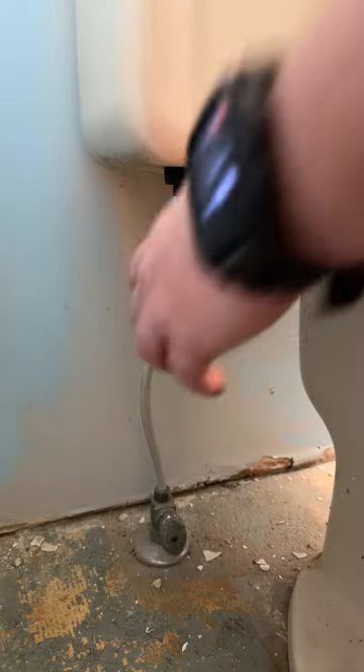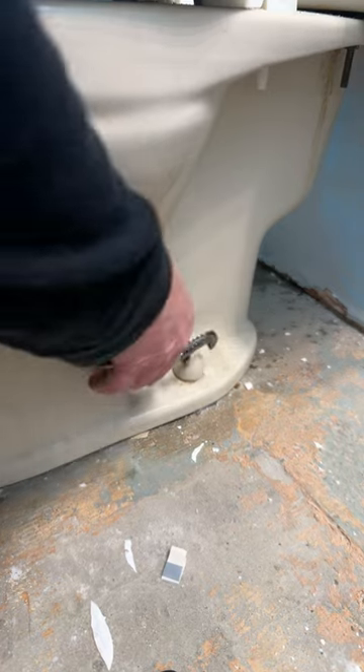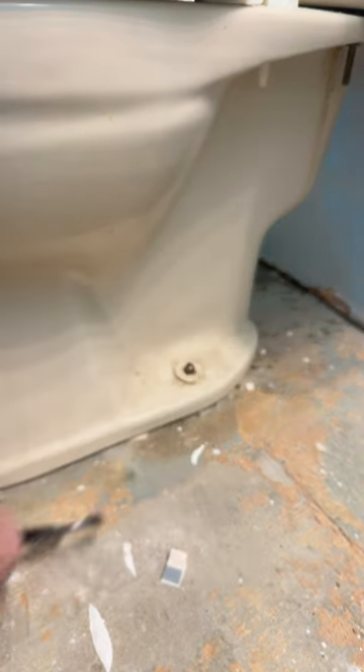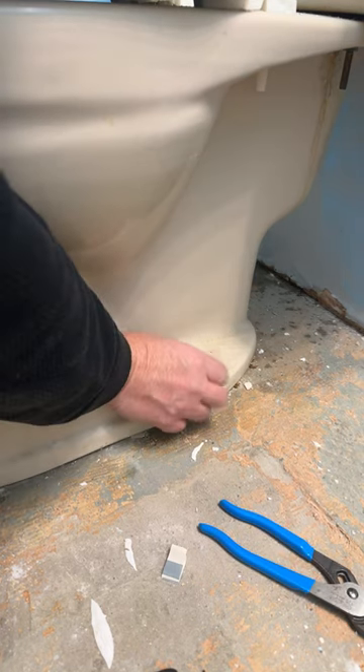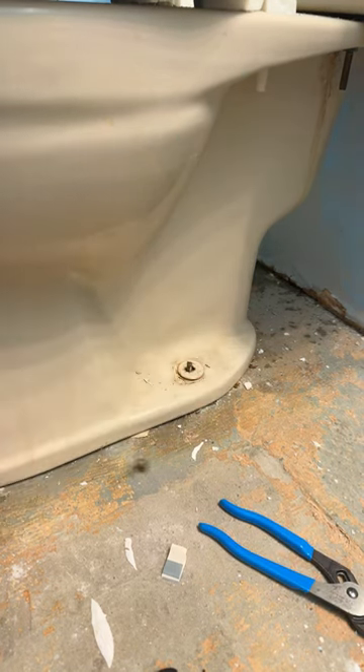Once the water is drained from the tank, disconnect the water line from the toilet itself. On each side of your toilet you're gonna see one of these caps and you'll see the bolt. Just remove the nut on both sides of the toilet like that.